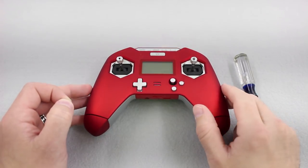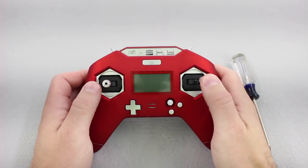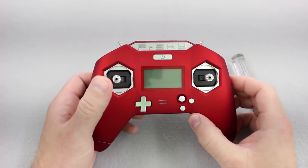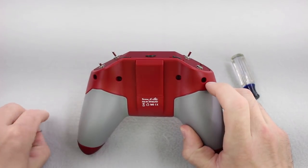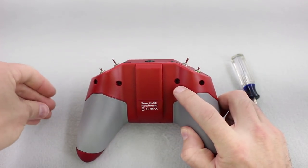First thing we need to do to get this controller set up right is to switch it to the mode we want. It comes with both gimbals centering, and we're going to switch it to mode two. We're going to go to this stick here and put a long screw on the inside and the short screw to the outside. I grabbed the screws from the bag and we're just going to screw them in here.